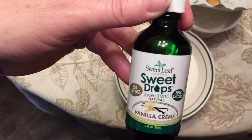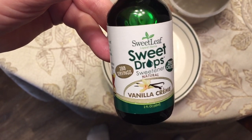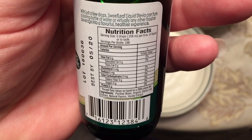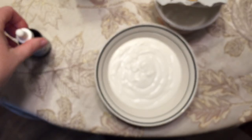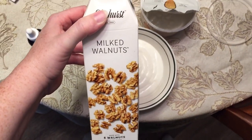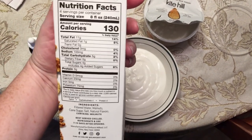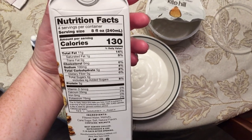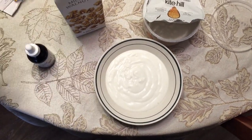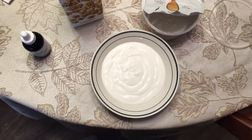I'm going to sweeten it up a little bit with these Sweet Leaf Sweet Drops — they're stevia. And then I'm going to get myself an eight-ounce glass of Elmhurst Milked Walnuts. I'm doing that because this is the lowest carbohydrate of all four milks that we taste tested, I believe two weeks ago by the time you're seeing this video.